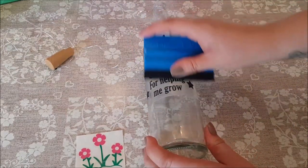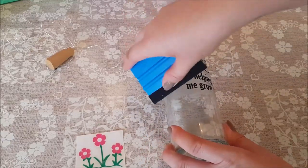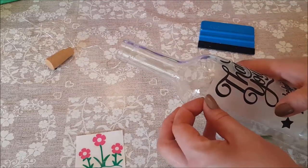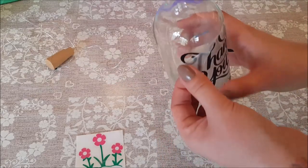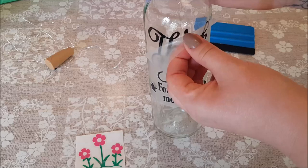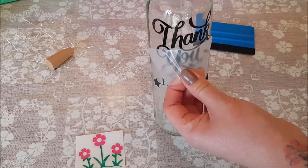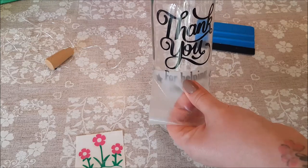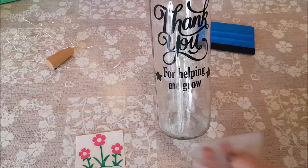Then you peel off the top transfer paper. This technique can be used for so many different ideas and presents — it is endless. You can buy stickers for absolutely anything: weddings, birthdays, anniversaries, loads and loads. You just peel it back down like this and your sticker is transferred onto the bottle. It looks really effective, and once the lights are going I think it looks really really nice.